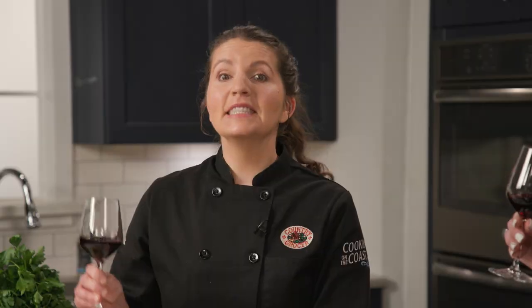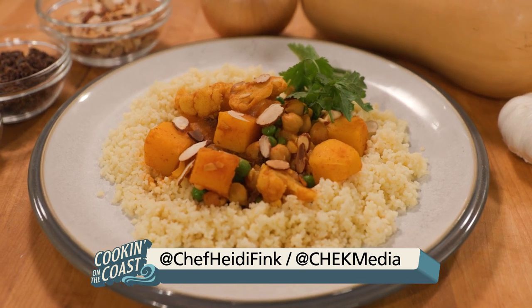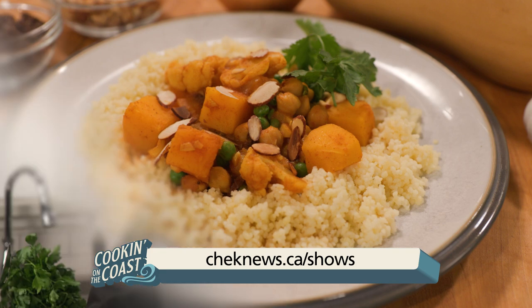We would love to see your take on this meal — share your photo on social media and tag us at Chef Heidi Fink and at Czech Media. For more information on the recipes, just follow the links below. I'm Chef Heidi Fink. The more you learn, the better it tastes.